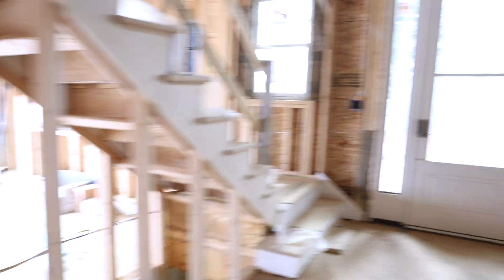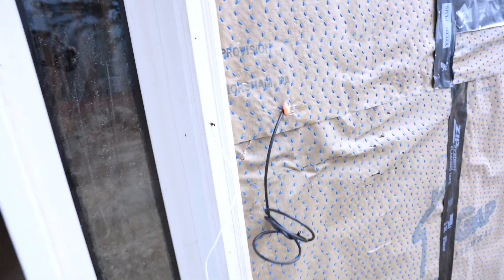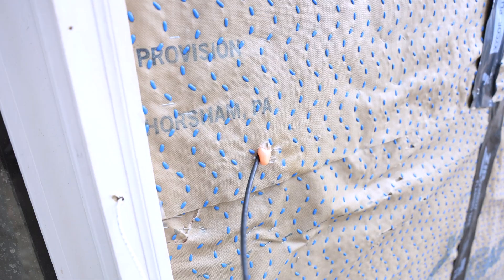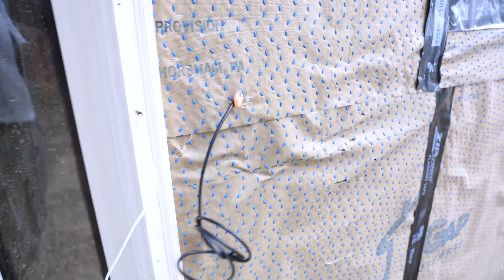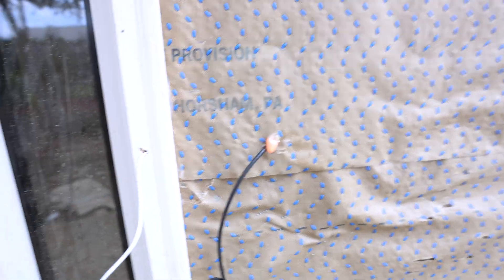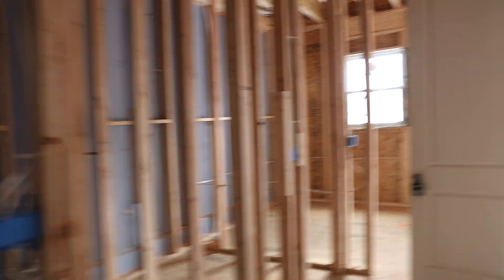There is one more thing - the door station is going here. The contractor that wired this did put in a regular doorbell, which is fine, but I wanted to make sure that we had a door station from Savant so it could be answered through any of the touchscreens inside the home. That's what this wire is right here. You can even see that little bit of orange fire foam coming out. We wanted to make sure that every penetration we made was completely sealed.